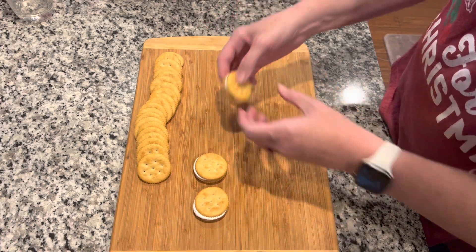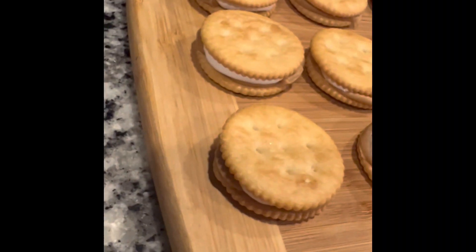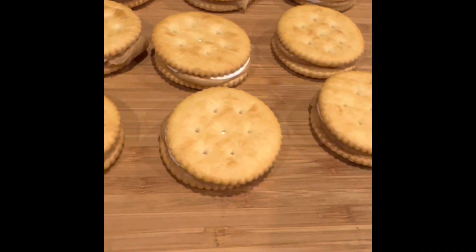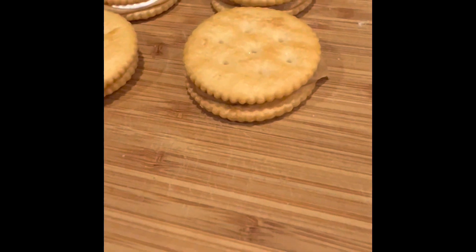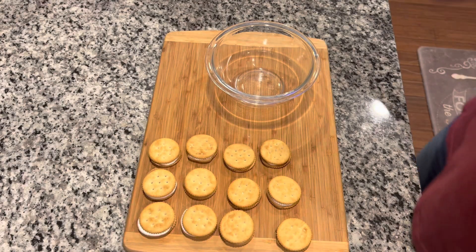I'm gonna get the rest of these made up and then I'll show you what we got. Y'all, check these out — do they not look yummy? All that peanut butter and that marshmallow cream peeking out underneath those crackers.